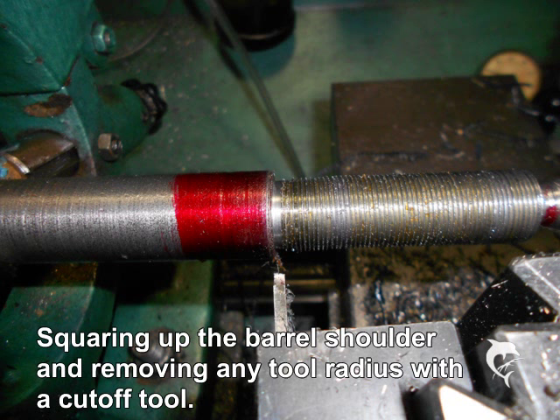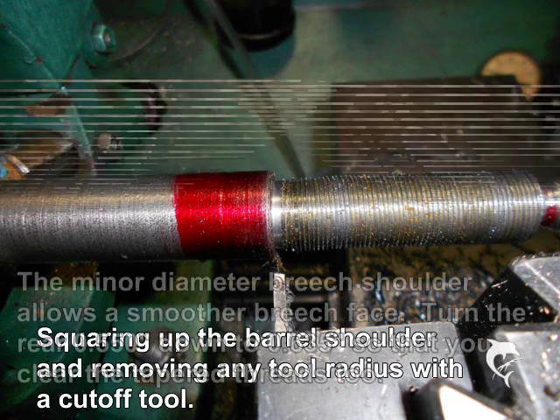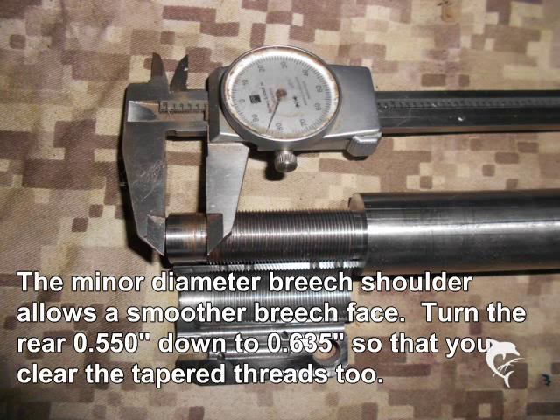Then I use the cut-off tool again to square up the shoulder and relieve any radius that the threading tools might have left. You don't want to cut this any deeper than the minor diameter of the thread, but make sure that shoulder is absolutely perfectly 90 degrees to the bore. To have a smooth and predictable face at the breech end of the barrel, we use a smooth shoulder that is about 0.550 inches in length, turned down to the minor diameter of about 0.63 inches, and should extend back into the threading enough to clear the tapered threads left from the tap.